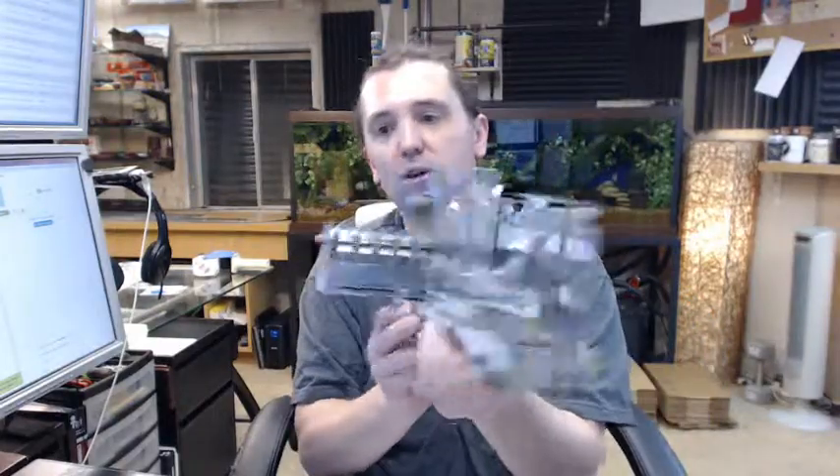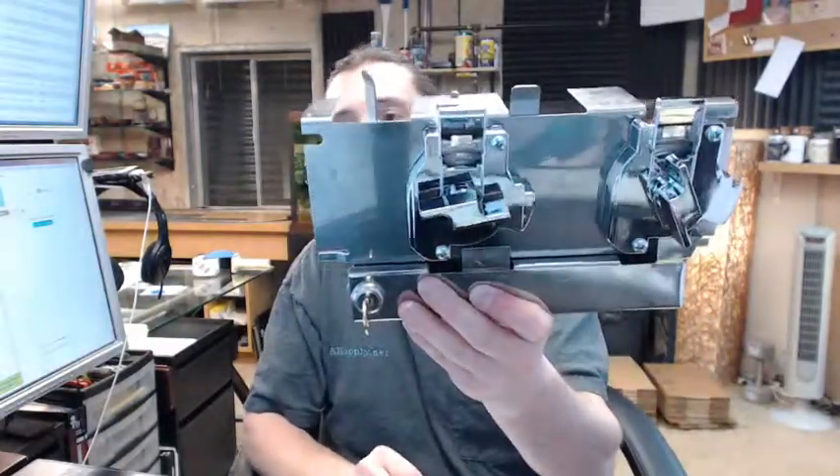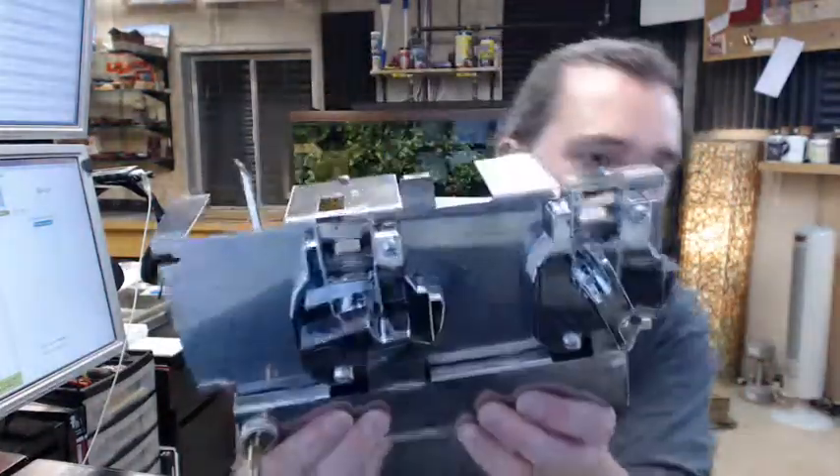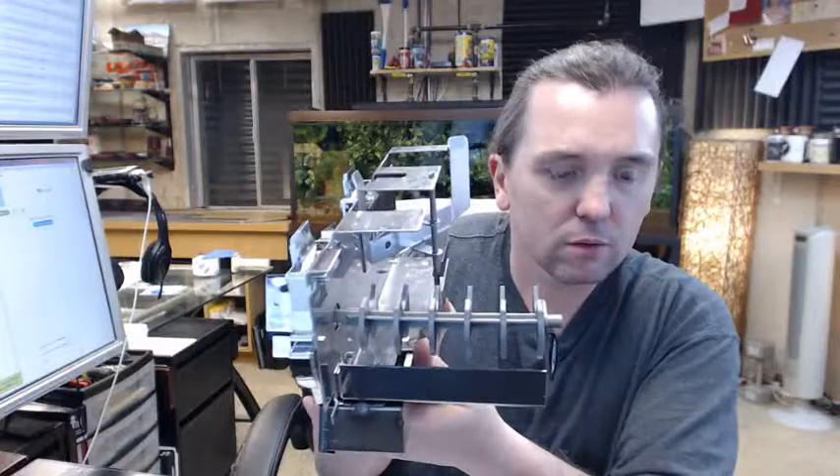If you do have any questions on the Bradley S01-357040 free coin mounting plate assembly or any other Bradley product, please feel free to reach out to us. Thank you.